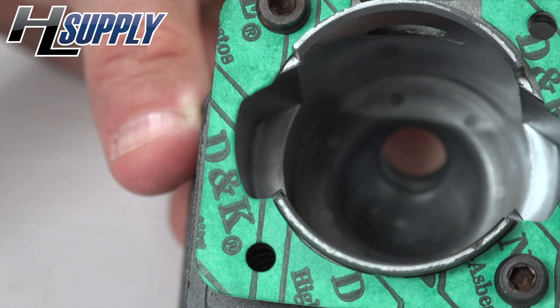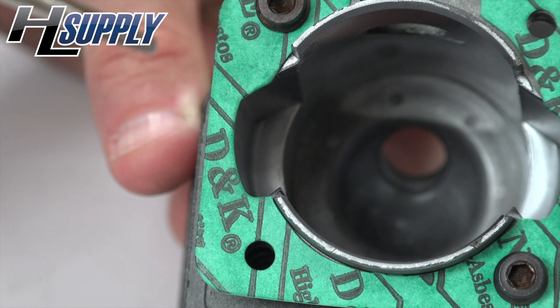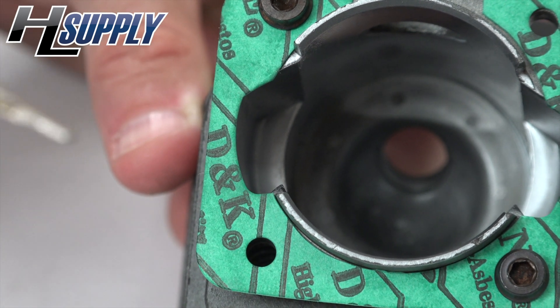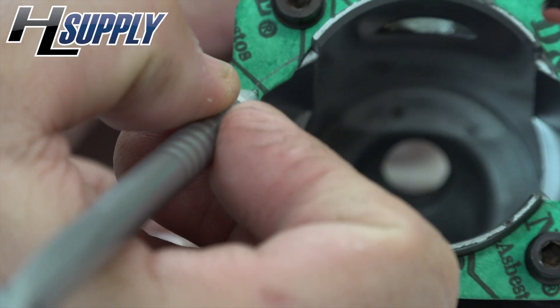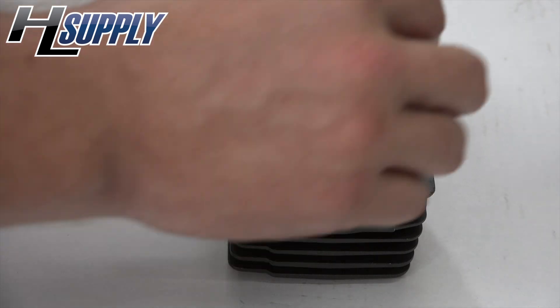This is going to disrupt the flow and decrease efficiency. What you can do is mark this out with a pencil, take it off, and then cut it with a razor blade. Mark it like this, then take it off and cut it.